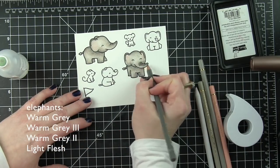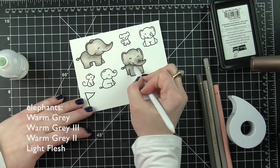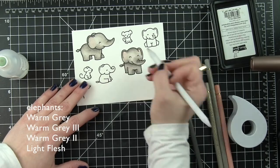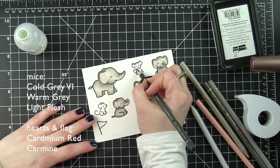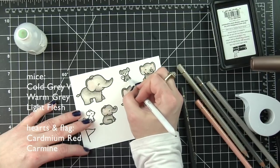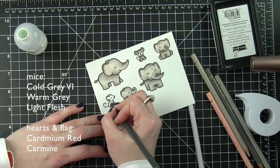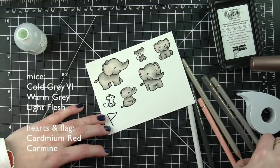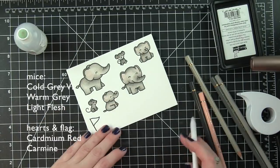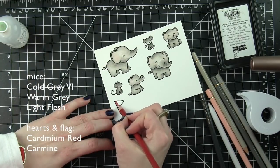I'm going to color in the mice next. I kept everything very neutral with lots and lots of grays, but I wanted to switch it up just a tiny bit to give them a slightly different coloring. They are going to be slightly darker, and that's because I'm pulling in some cool gray as opposed to all the warm grays I used for the elephants. I'm also implementing that warm gray marker and a little bit of Light Flesh for the cheeks. If the mice are not dark enough, I went back over these again with the cool gray marker to darken that up.